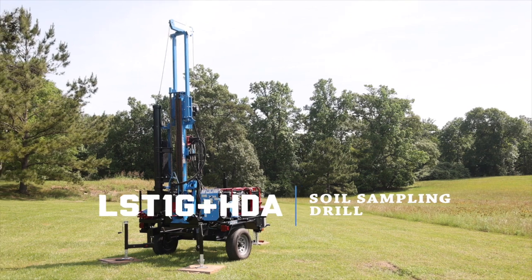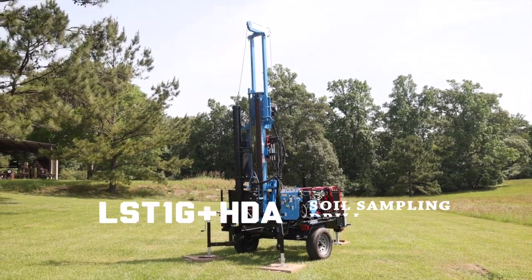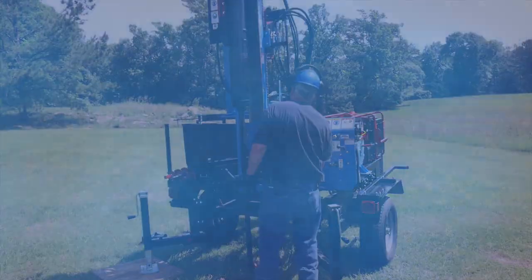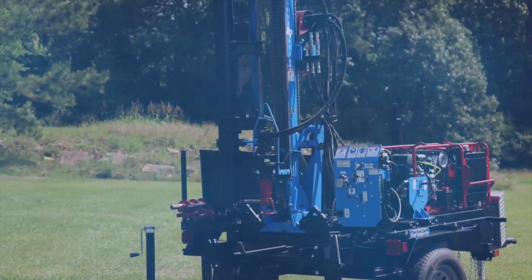The LST1G Plus HDA is a portable and powerful geotechnical rig from Lone Star Drills that features an automatic hammer for precise, safe soil sampling. In this video, we'll take you through the step-by-step process for setup and operation.